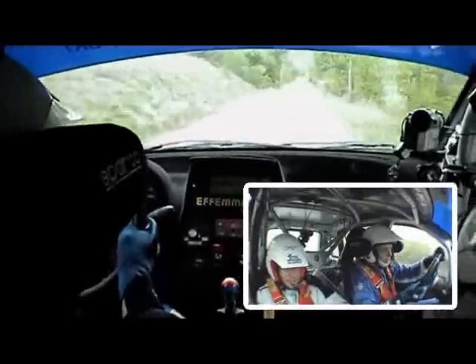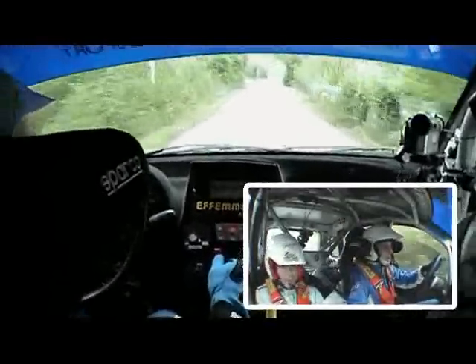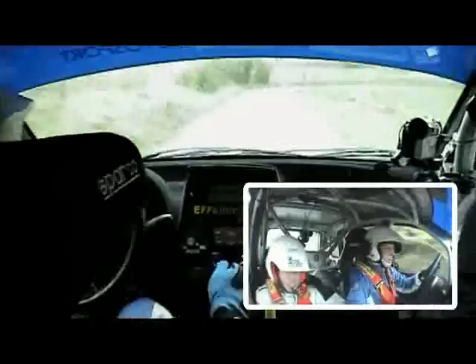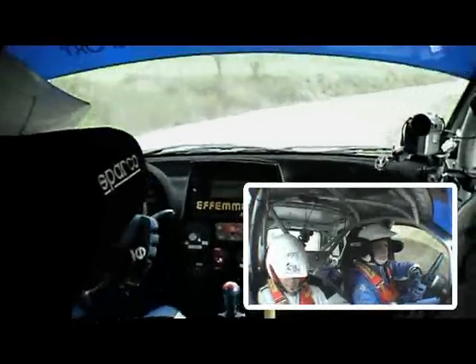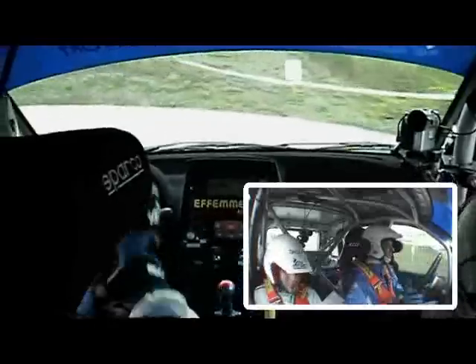Per destra 5 velocissima, 200, poi attenzione, attenzione, attenzione stacca destra 3 tieni, no. Per attenzione sinistra 2 gira, no. Sin uscita, sin uscita.